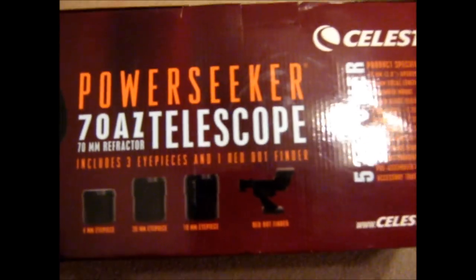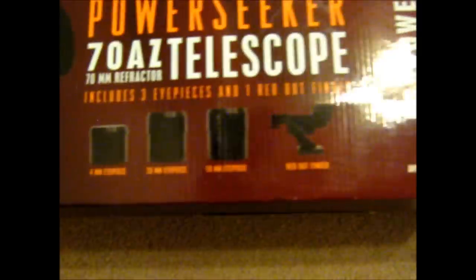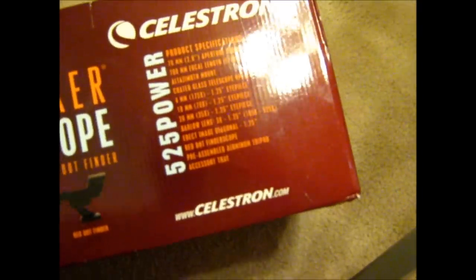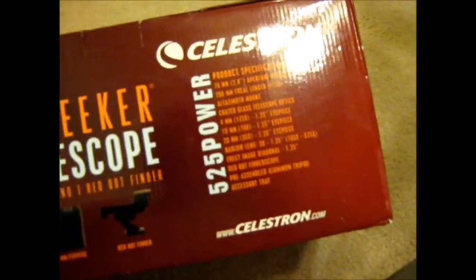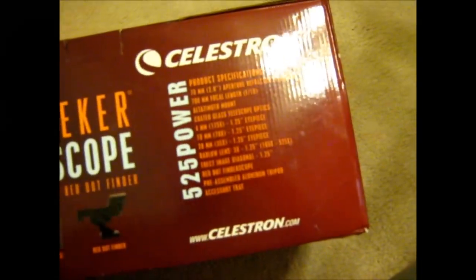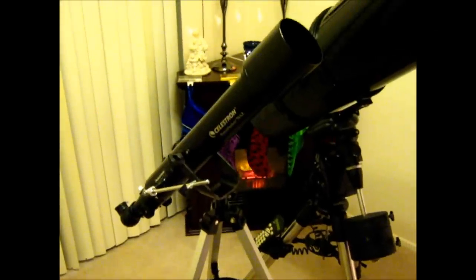In the box, you get some accessories: a 20mm eyepiece, a 10mm, and a 4mm. It comes with a red dot finder instead of a finderscope, which is actually pretty nice. It has a 3x Barlow lens. The diagonal is an image diagonal, which is nice — it puts all your images right side up, so you can also use this telescope for terrestrial viewing. It also came with some software, which I haven't used yet — I'll probably do a separate review on that.